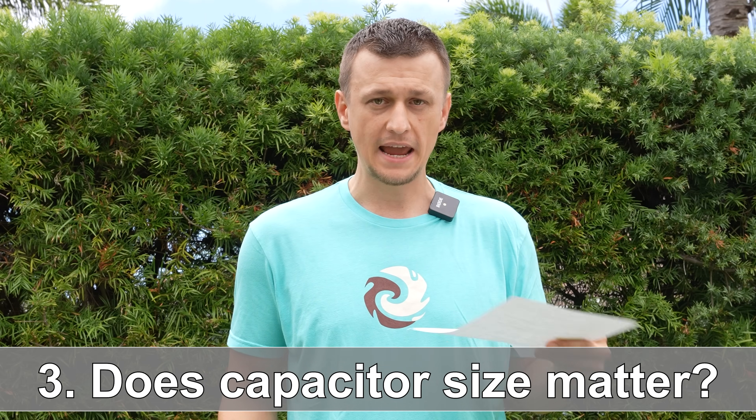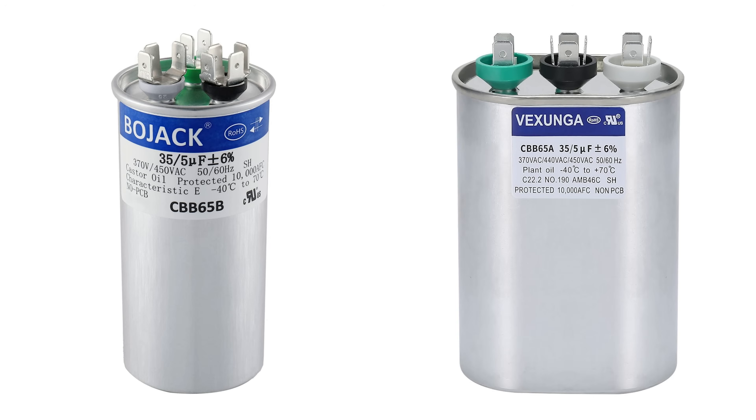Question number three: does the size of the capacitor matter? For example, if you have a thin round capacitor and you order the same microfarad rated capacitor, but what you get in the mail is a larger oval capacitor — is that okay? The answer is yes, that is totally fine. The shape doesn't really matter as long as the ratings line up. Some people do believe that larger capacitors are more durable, so if you have a choice, go with the larger one because it might last a little longer.